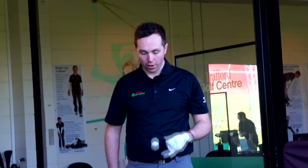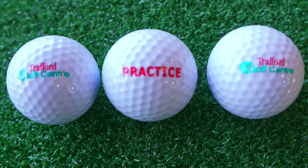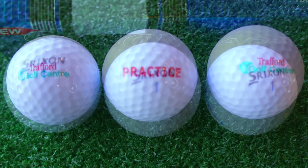Hi guys, my name is Rick Shields down here at Trafford Golf Centre in Manchester. Today I'm going to be testing our brand new range golf ball, which is a two-piece ICAN range golf ball, against the American Golf market leader, which is the Srixon AD333.